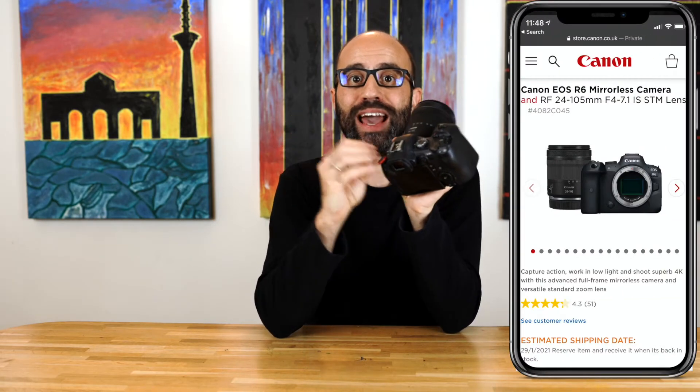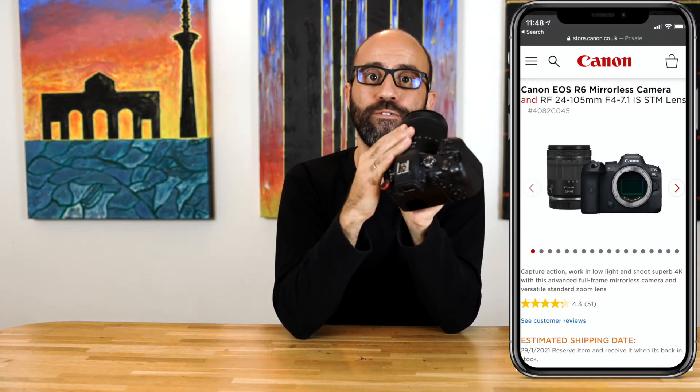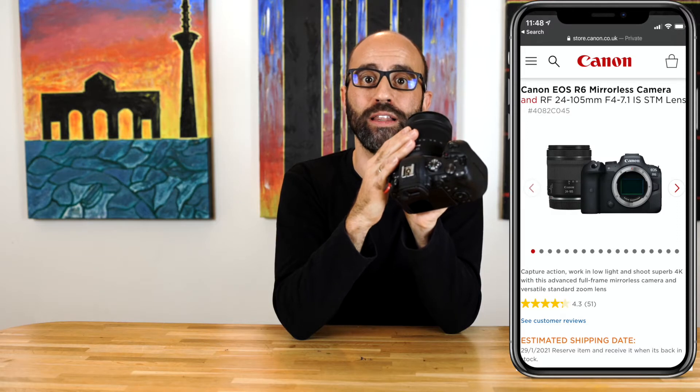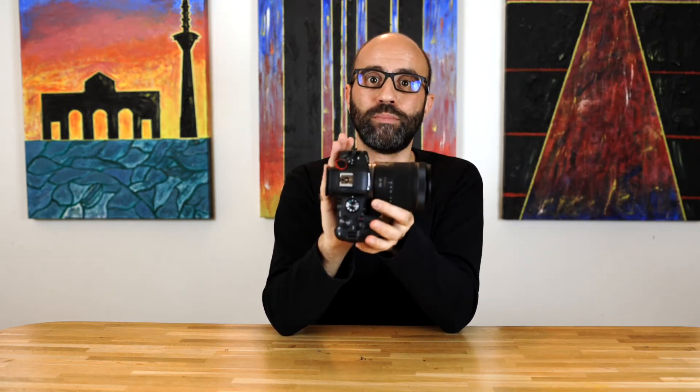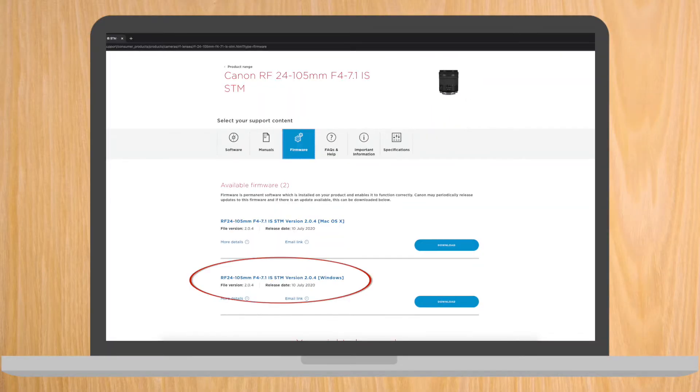In my case I got the Canon kit, so this is the body of the R6 plus a 24-105 lens. What I didn't know — and found out — is you actually have to update the firmware not only of the body but also of the lens. I've never updated a lens firmware before, so this is also new to me. So let's just start with the unboxing.